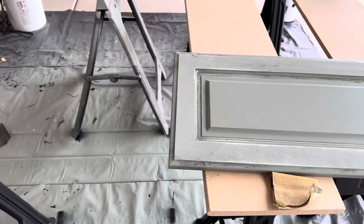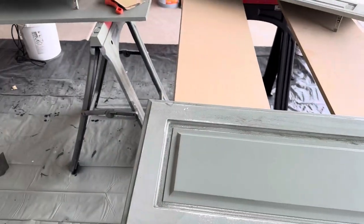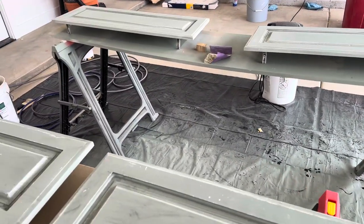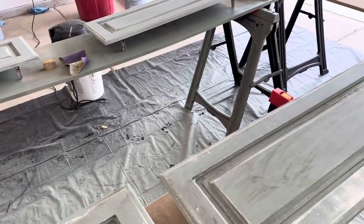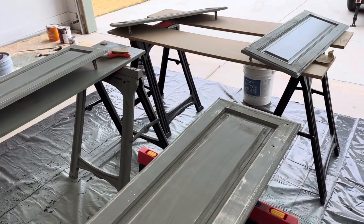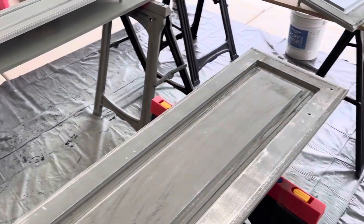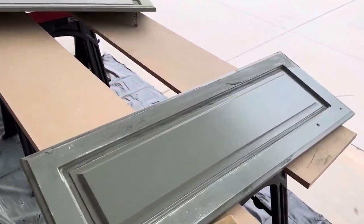Tried just doing a respray over the doors that look good and parts of the cabinets, but whatever they used does not allow the paint to adhere. So I have to sand everything and then repaint. I'm spraying all the doors and hand painting the inside.